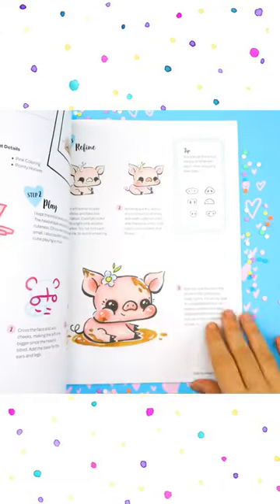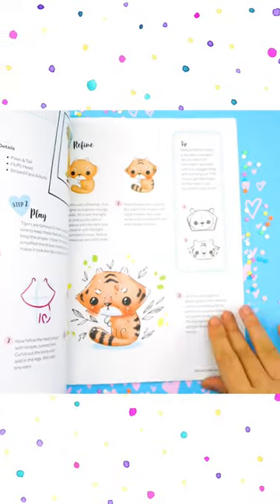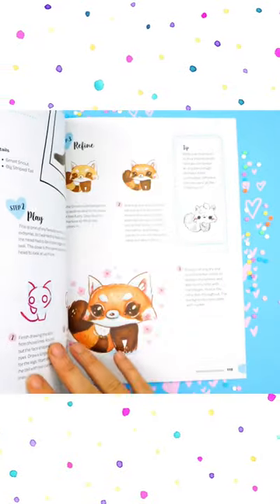This book gives you all the tools you need to make up your own animals — it's gonna be such a blast and it's really great for all ages. From the bottom of my heart, thank you guys so much for pre-ordering.